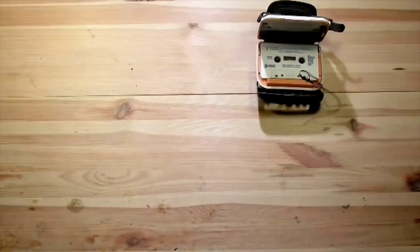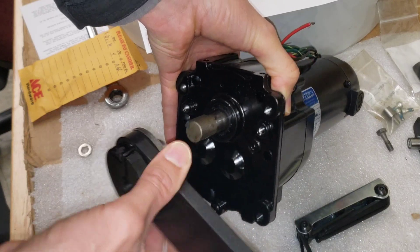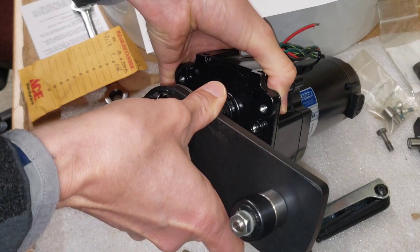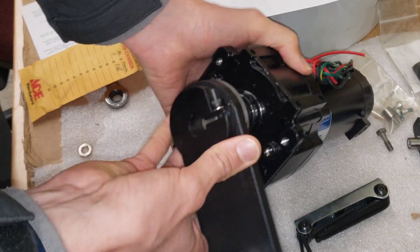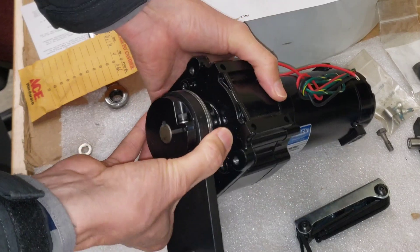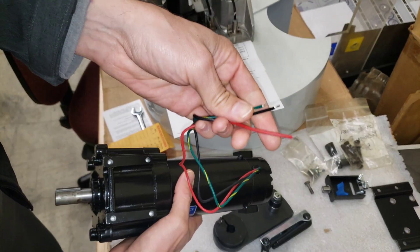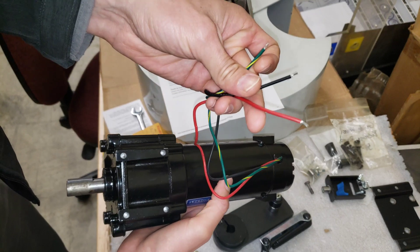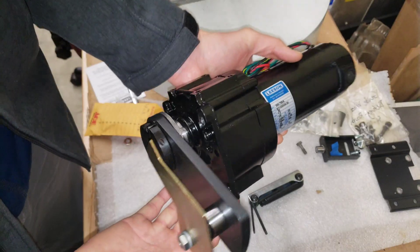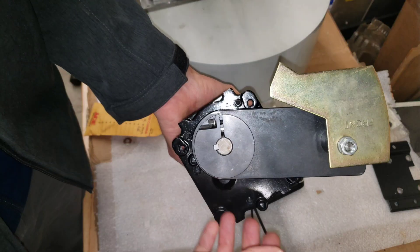The shuttle motor arm fits on here perfectly, also with the keyway — no problems, it's a perfect fit. One thing though is that it just comes with bare wires, so we're going to have to find a suitable connector to connect it into the wiring harness. This is the assembly of the umbrella shuttle motor.